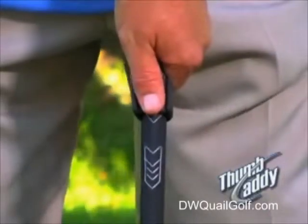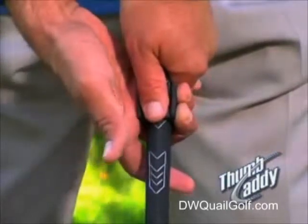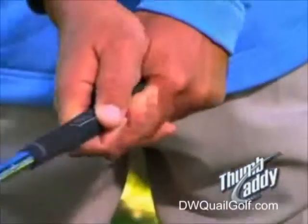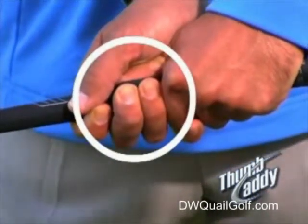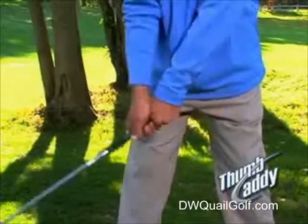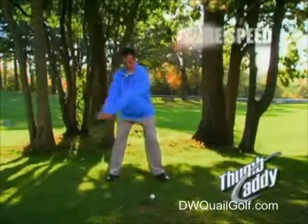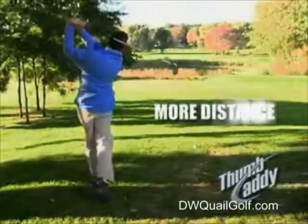The Thumb Caddy also gives you the ability to set your right hand softly, yet securely. As you can see, the index and ring fingers on my right hand wrap securely around the outside of the Thumb Caddy. This prevents me from squeezing the club too tightly — what is commonly referred to as the death grip. Now with the relaxed right hand, I have the freedom to hinge and unhinge my wrist, which creates more control and clubhead speed. And as we all know, more speed means more power, and more power means more distance.